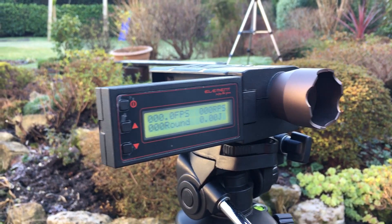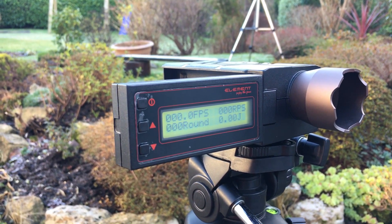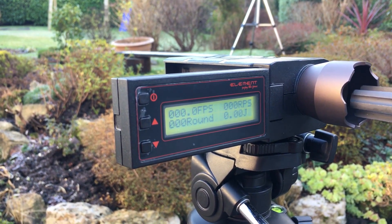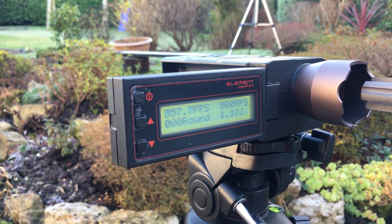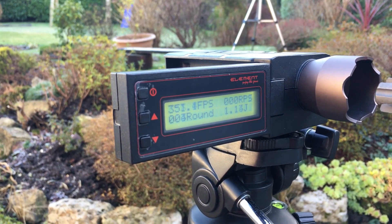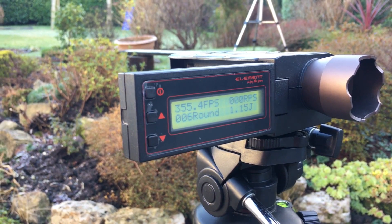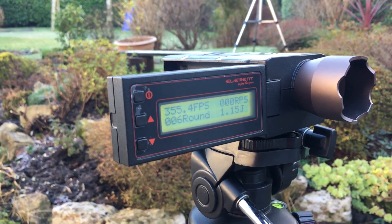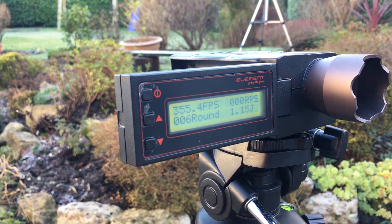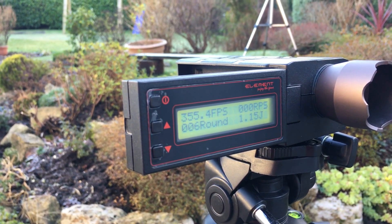Now we're going to chrono the SCARs, starting with the WE, using 0.2g BBs. One, two, three, four, five, six — all around about 350 to 360 FPS, around 355 on average. The hop is dialed up a bit; if you dial the hop down it's around 320.